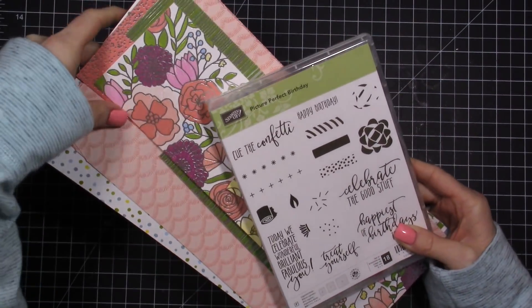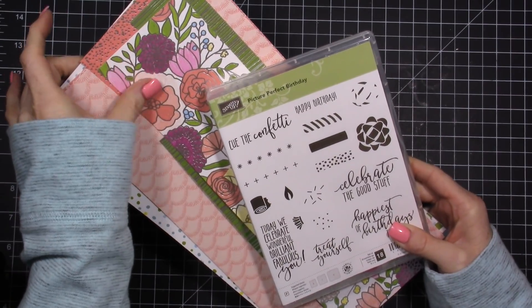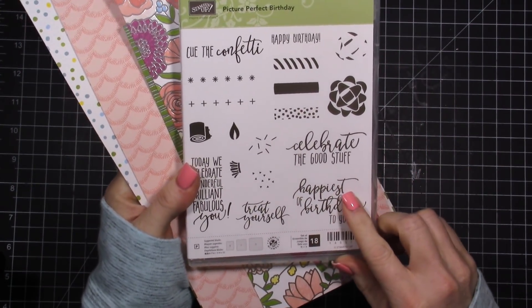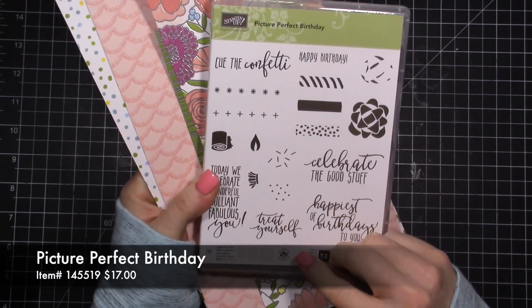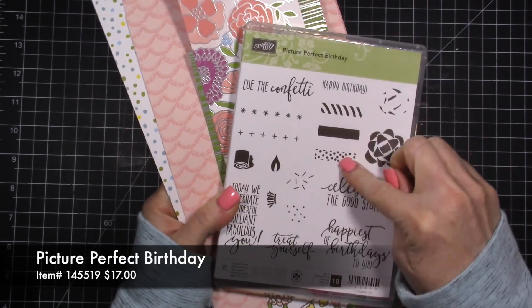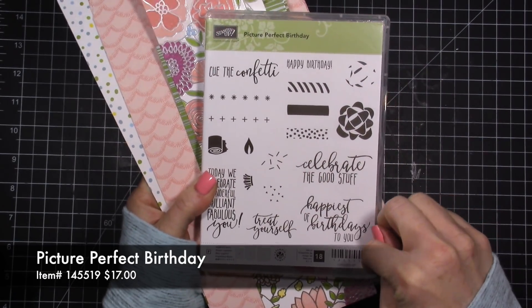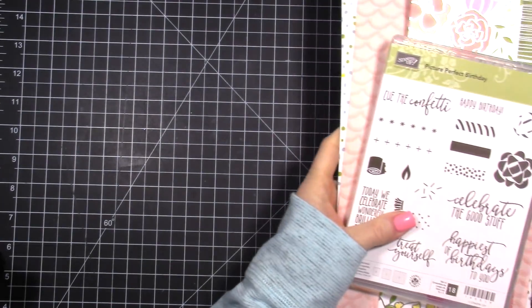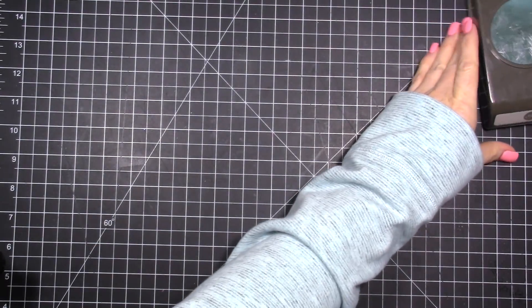You can jot down item numbers and place your order after watching, or keep a running list of things you're wanting to get. It's always my desire to help you guys make it easy to place orders and get the product you want. So that is the designer paper I'm using — we'll use a couple of different layers from it — and I'm doing another birthday card using this stamp set, just using a sentiment from it for today's card.